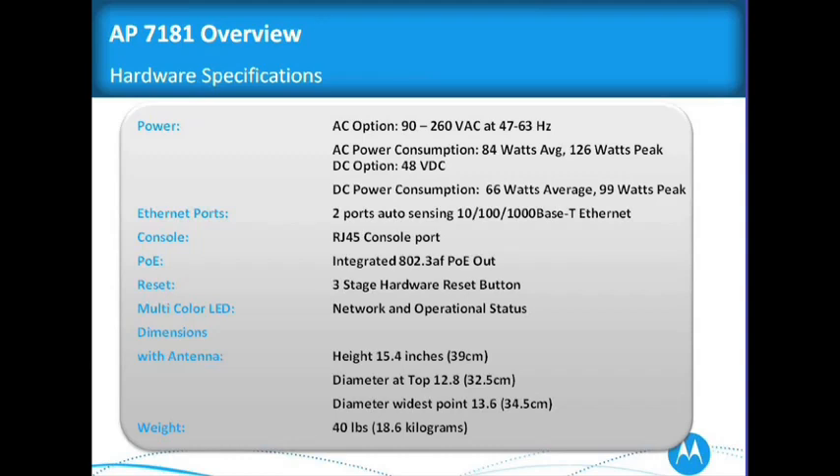Some of our competitors only have a 10/100 ethernet on their access point. You really need a gigabit ethernet port if you're going to be dealing in this space, so we have an RJ45. We do 802.3af PoE out. The three-stage hardware reset button is used mostly for indoor lab reset, and network operation status is all on the LEDs.